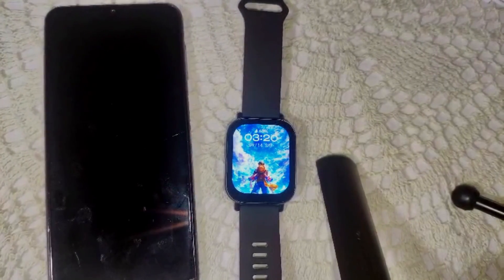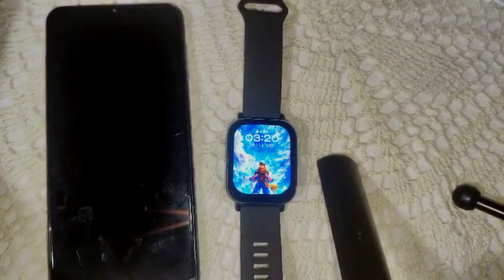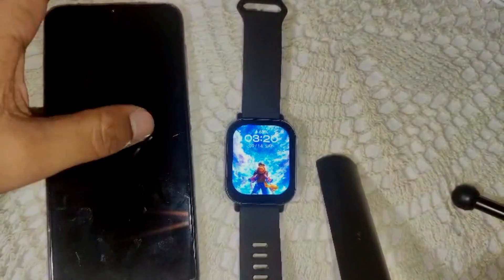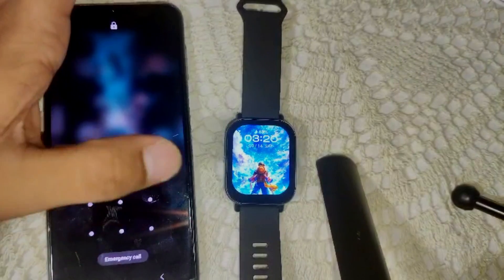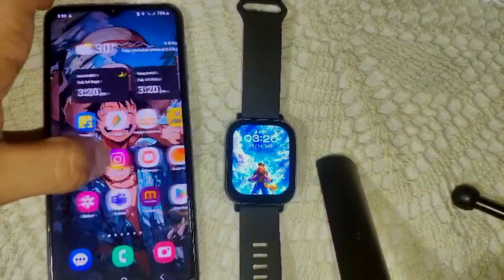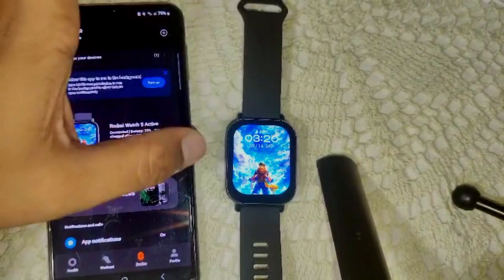First, we have to pair this watch with your Mi Fitness app. Make sure the Mi Fitness app is installed on your Android device and pair it with the Redmi Watch. Here is the Mi Fitness app and as you can see it is connecting to my device.